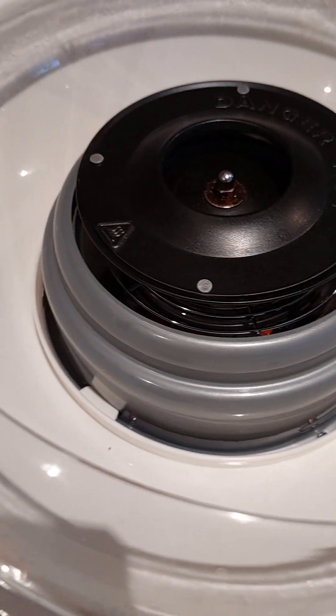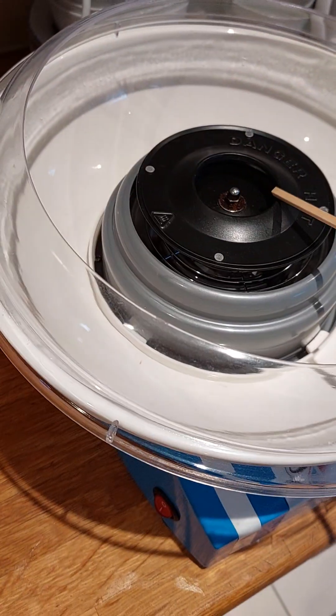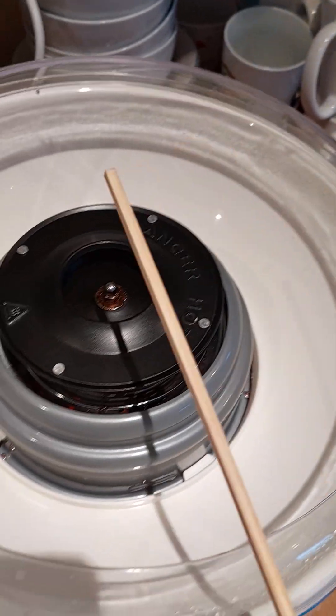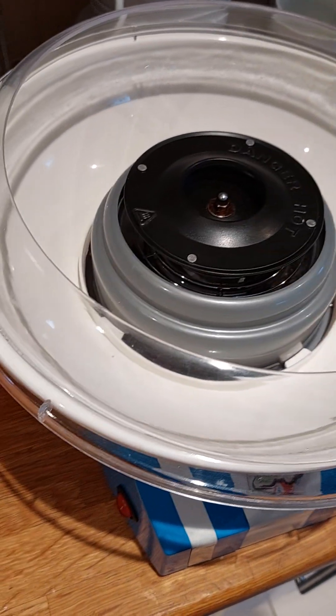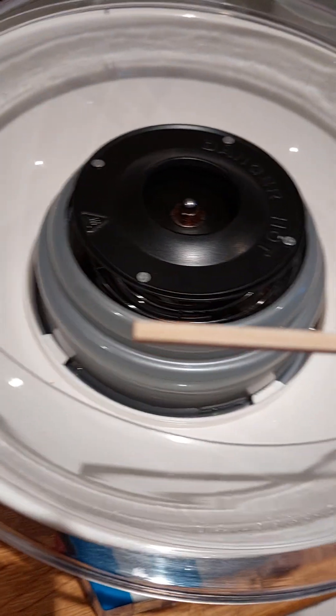Is that fire or something? Oh well, anyway, today I'm going- maybe I shouldn't do this with wood. The other thing's flammable. A paper is flammable too. Anyway, today I'm going to be making cotton candy - candy floss - with just a wooden stick. Let's go.